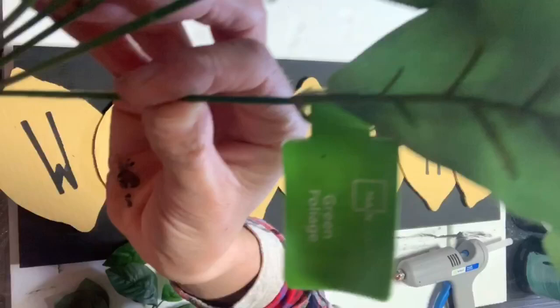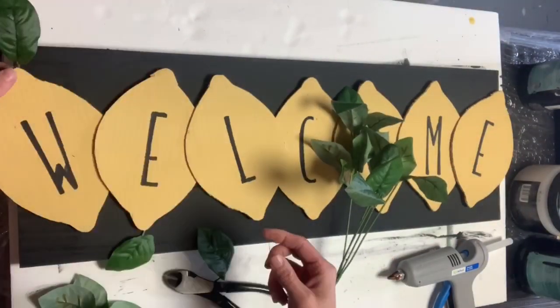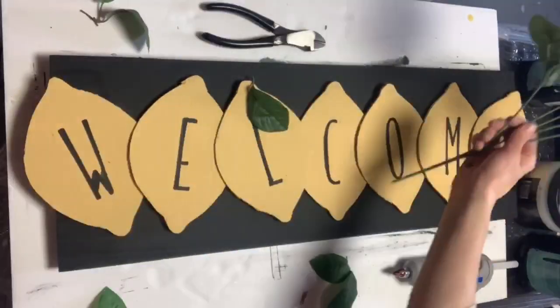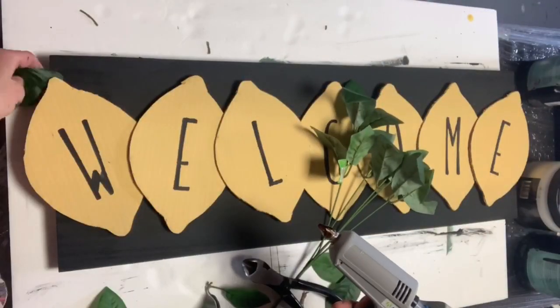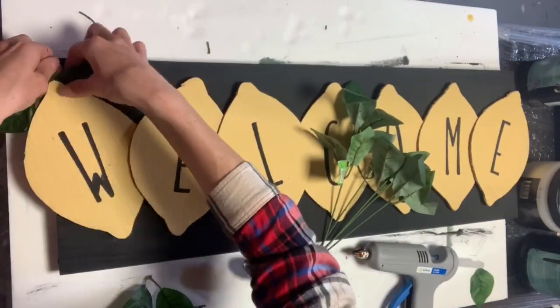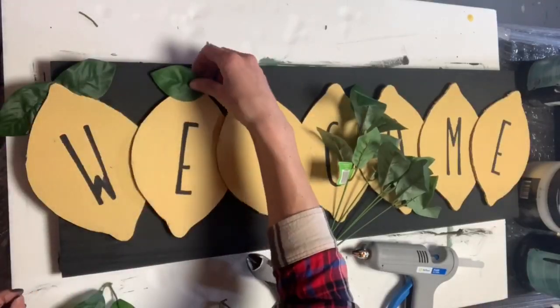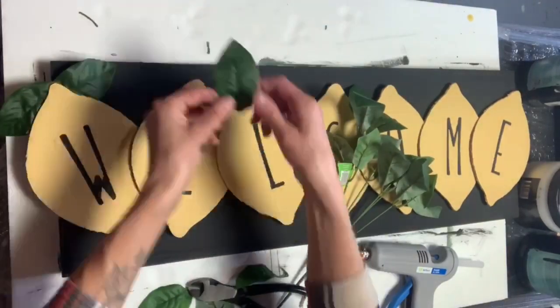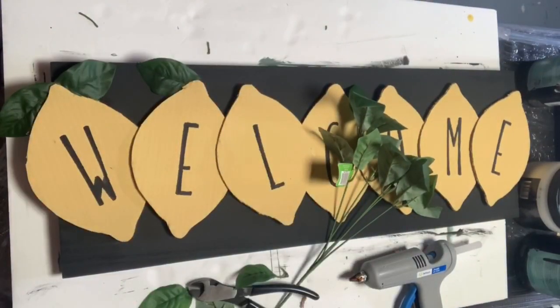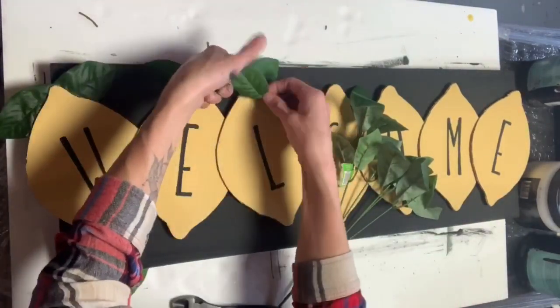I found these artificial greenery from Walmart, and I just cut each leaf off and applied it to the back side of the lemon. You can just mess around with these until you have them all placed in a direction that is appealing to you.